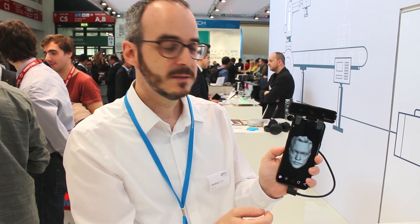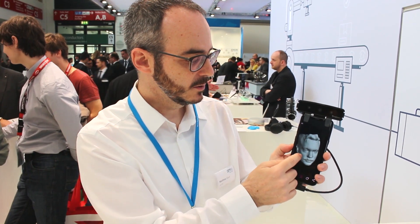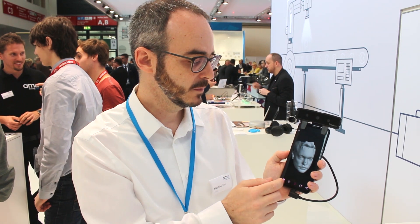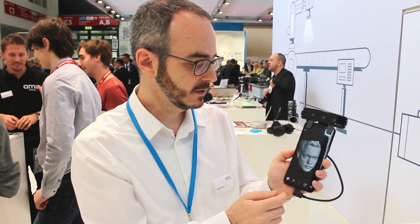We can turn on the depth points. So you see now in the face all the characteristic points that are needed for face identification, for authentication applications like payment or unlock of the phone. Those are use cases for it.